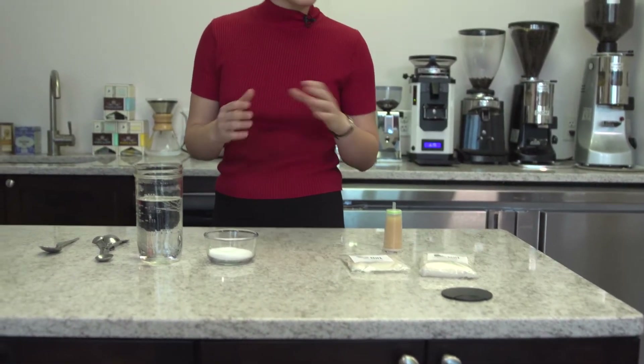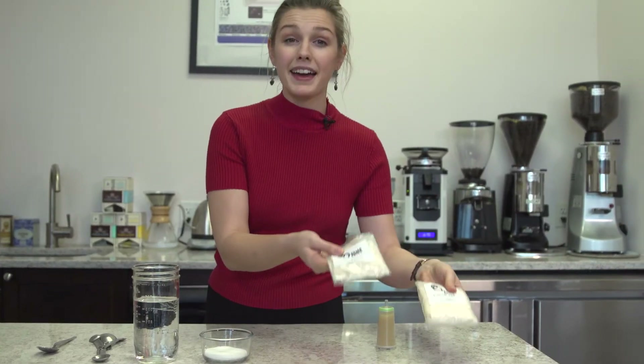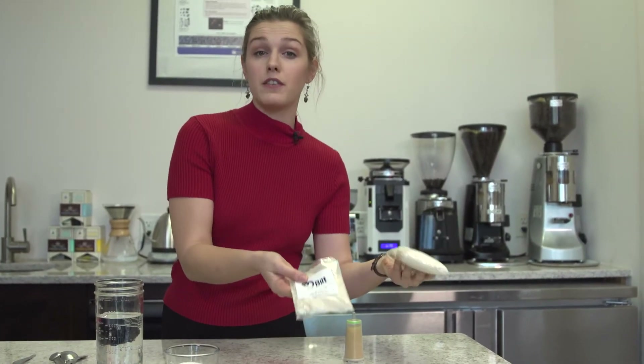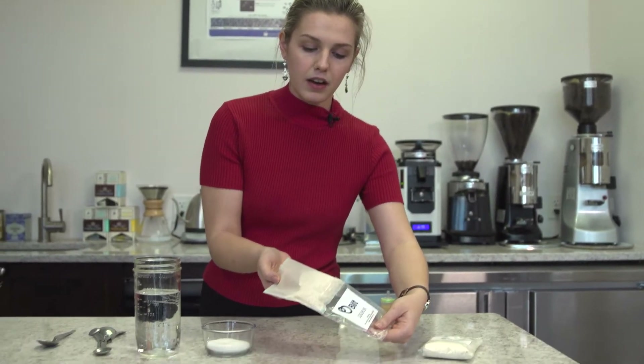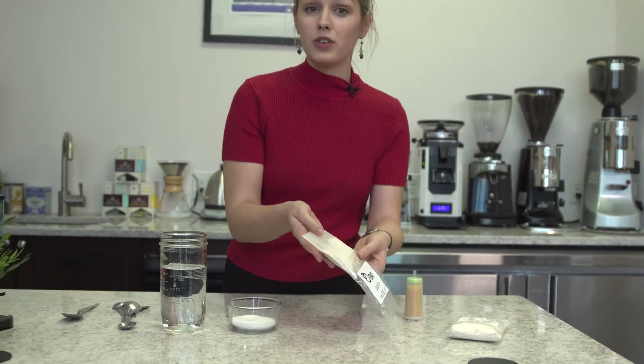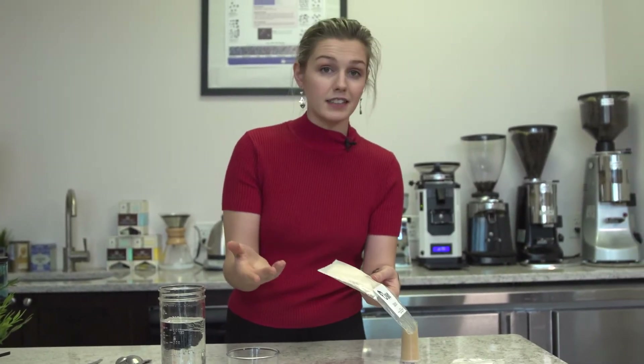Before you put it in your tank, there are a few simple steps you have to do, and we're going to show you how to do those steps today. One option is by putting these water softening packets into your machine if you have a machine that doesn't have a hose in the tank. You simply remove the packet, rinse it under your sink for just a few minutes, and put it into your machine. It's as simple as that.